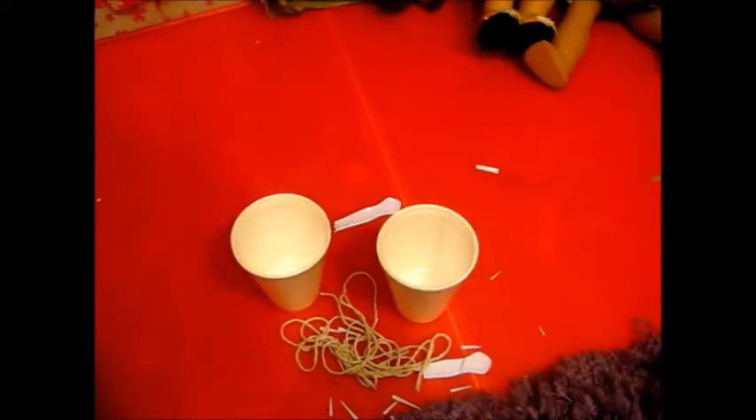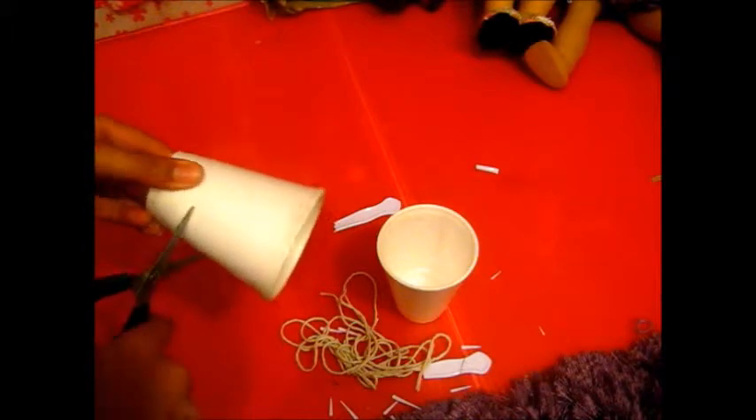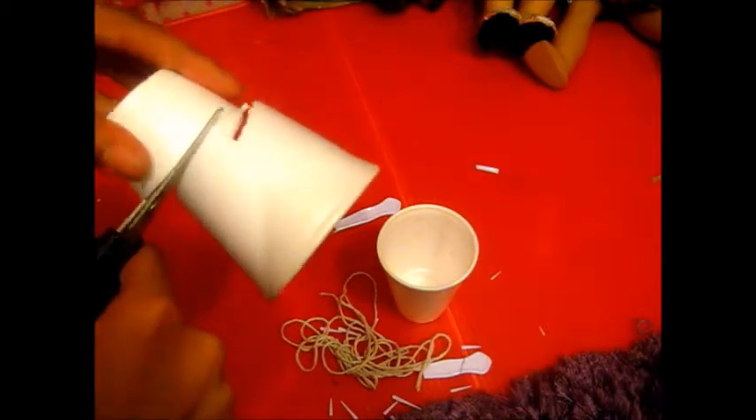Let's move on to the next craft because that one is done. I'm going to make some food now. The first food I'm going to make is noodles. You might be thinking why am I making noodles for Halloween, but I just thought it would be an awesome craft. First, put your styrofoam pot and push in the bottom.